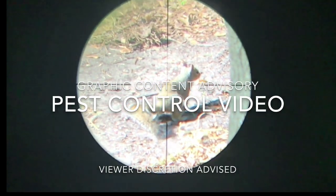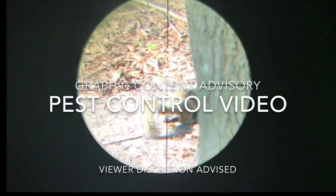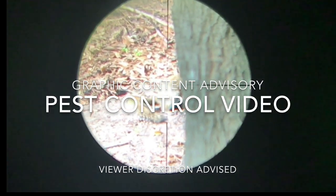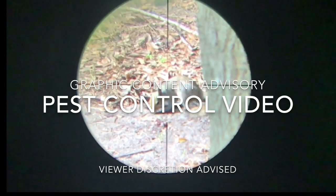Hi everybody, AccuSquirrel2000 here bringing you another pest control video. This video does contain some graphic content, so viewer discretion is advised. Some viewers may find this type of content to be disturbing. If you are one such viewer, please leave now. These videos are not intended to glorify the killing of animals, but are being provided as an educational resource for pest control.